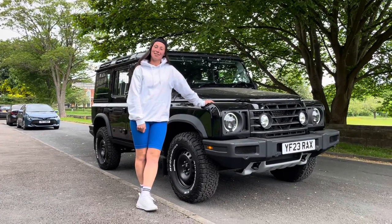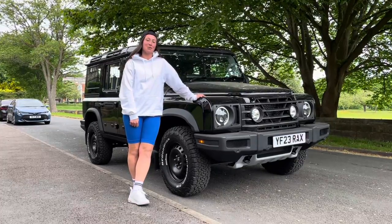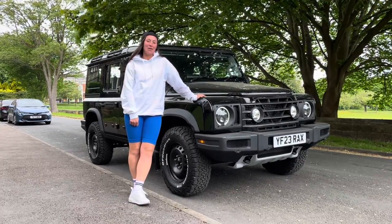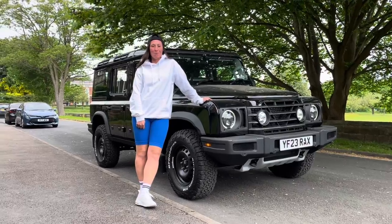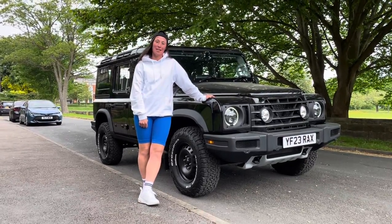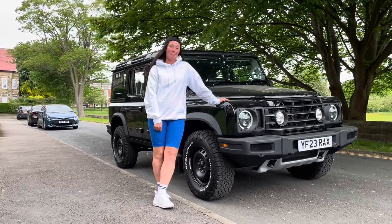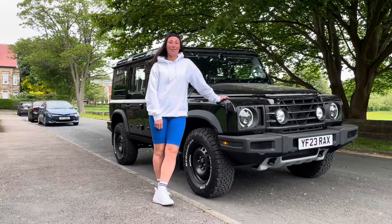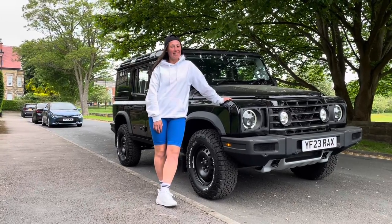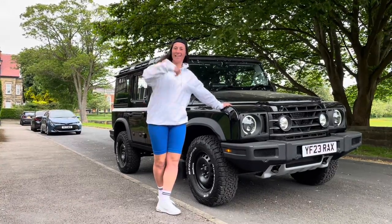Hi guys, welcome back to the Brandtour YouTube channel. A big thank you to everyone who subscribed and liked our last video. One or two people have asked for information on the infotainment system, so we're going to go through that. We've bought a proper microphone, so thanks for the feedback and complaints about the sound quality — hopefully this video will be better. Come take a look.